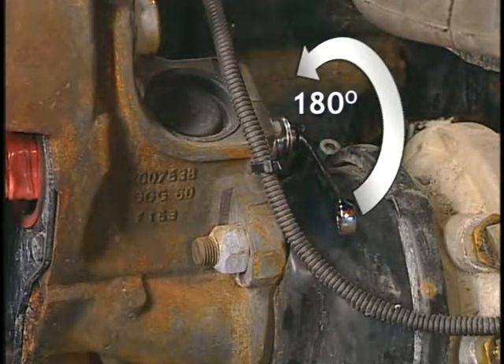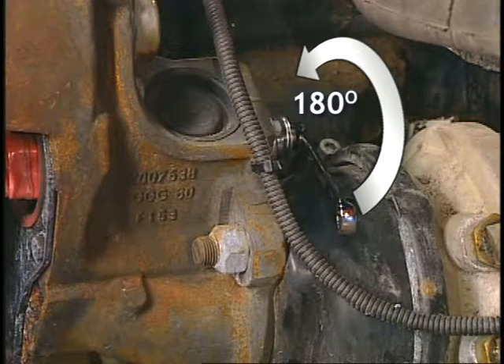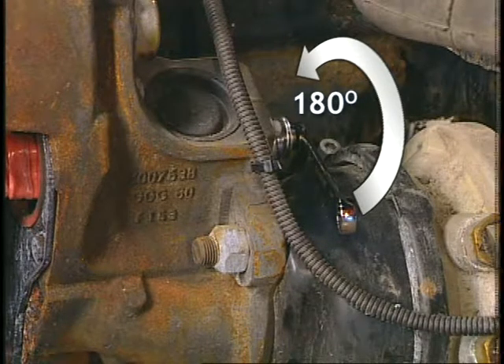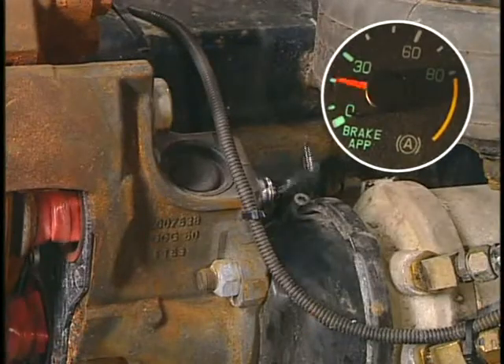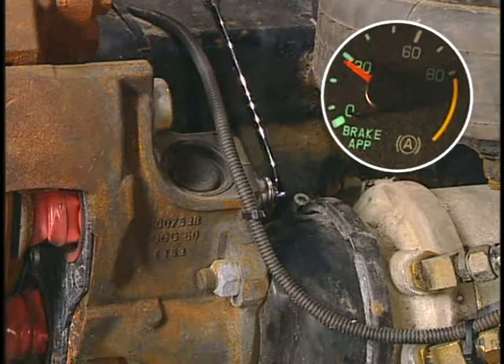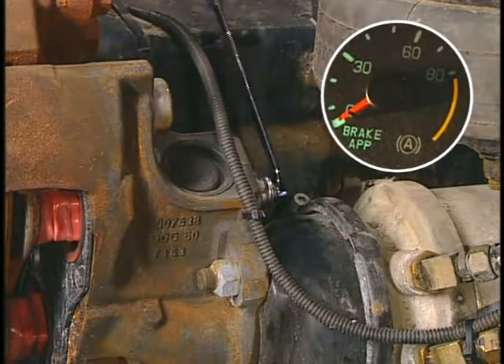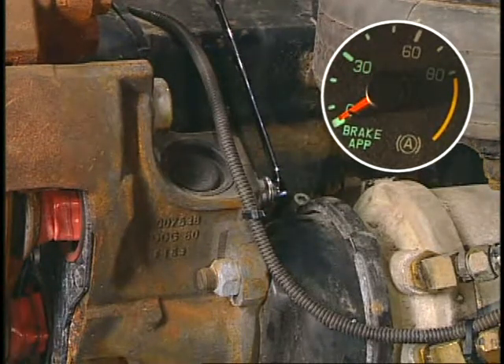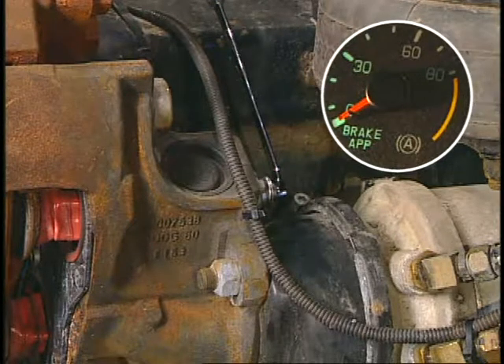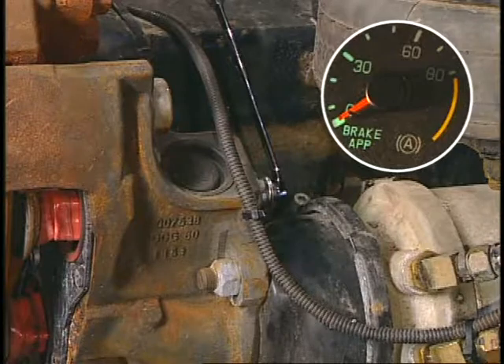The wrench must have the clearance to turn freely at least 180 degrees in a normal tightening fashion. Now apply the brake twice at approximately 30 PSI and check to make sure the wrench rotates clockwise and then stops with each brake application. If it does not, then the caliper assembly must be replaced.